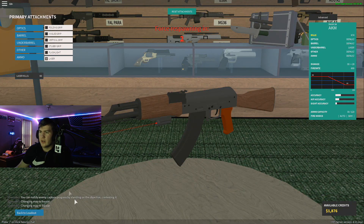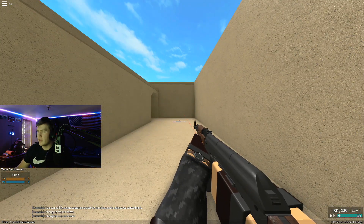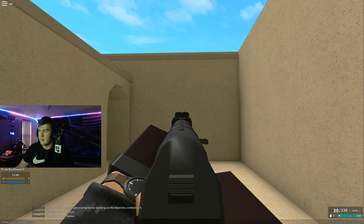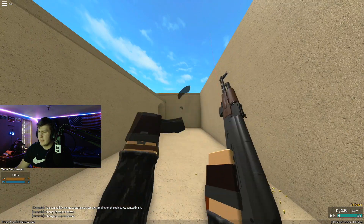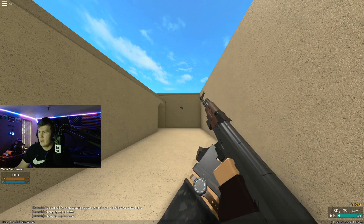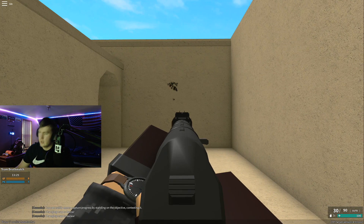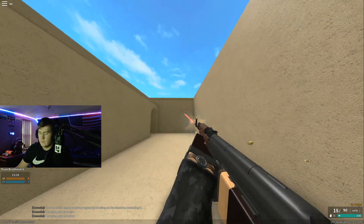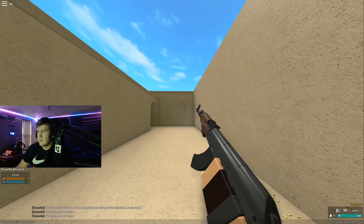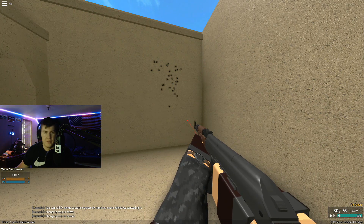First up we're going to test with a laser. We got our spot, using the laser, starting with ADS. ADS is pretty much the same as stock - the first shots go where you want and then it rises from there.